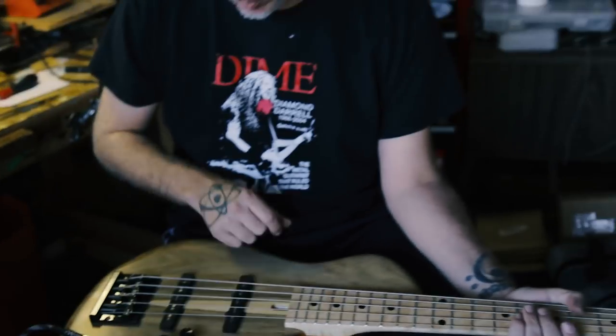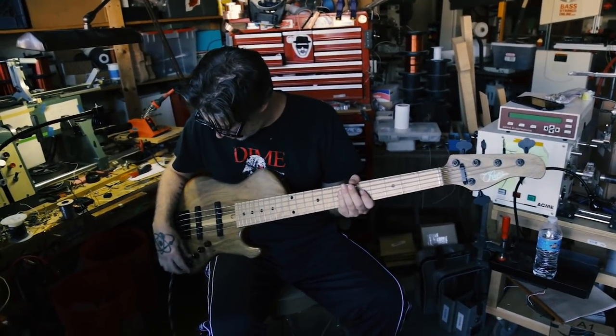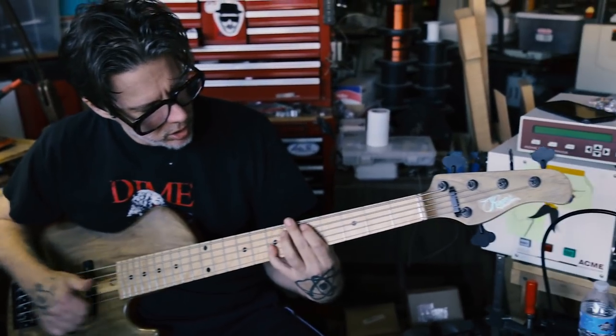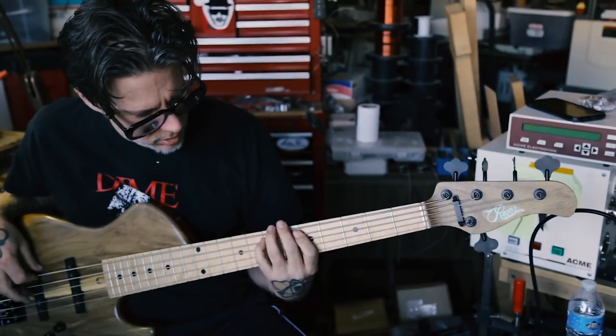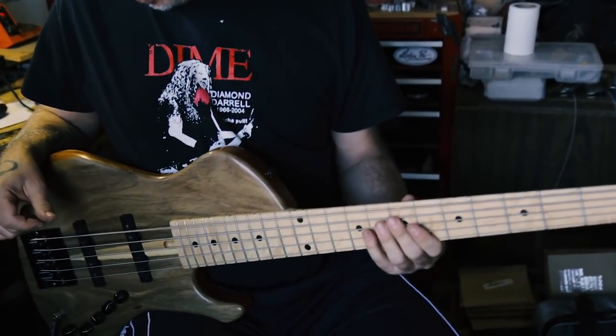Volume? Volume — actual passive. Yeah, play it some more, man. Beautiful. That B string is pretty sick, man.